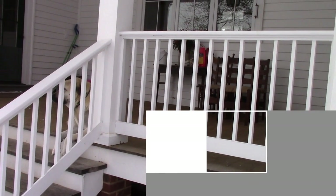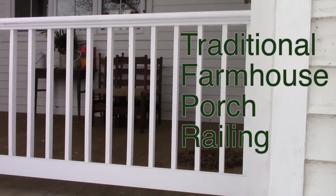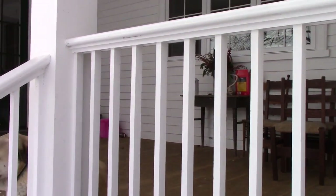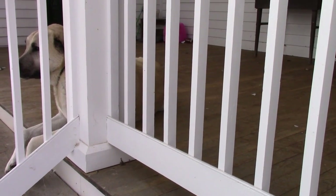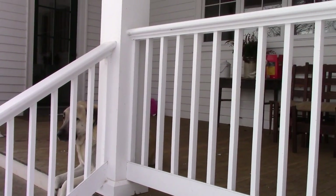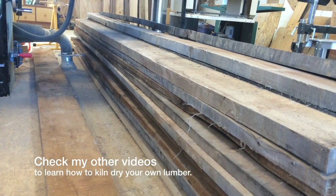First you've got to start with a good design and the right proportions. If you don't get the proportions right, it doesn't matter how great of a job you do — it's just not going to look right. I got this railing design from a historic home renovation professional and I think the railing came out great. I've included all the specifications and dimensions everything a person would need to build this for themselves. We're starting with hickory lumber straight out of the kiln, dried to 10% moisture content.